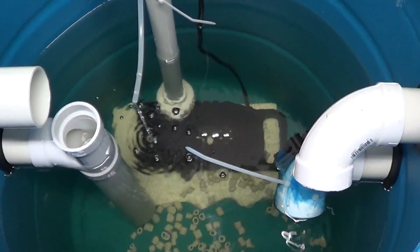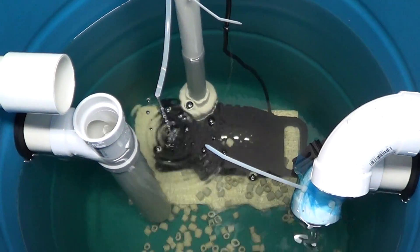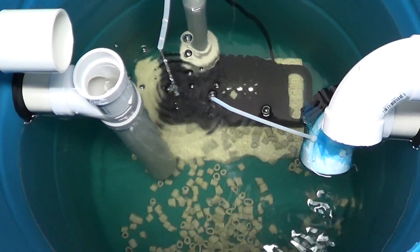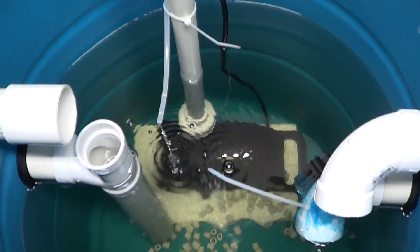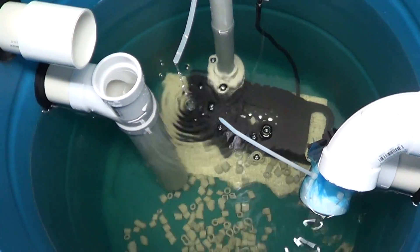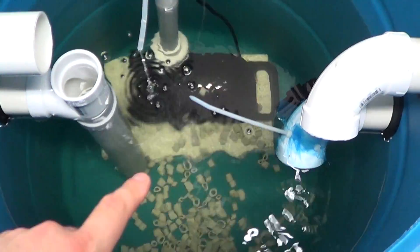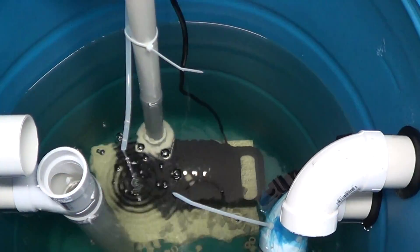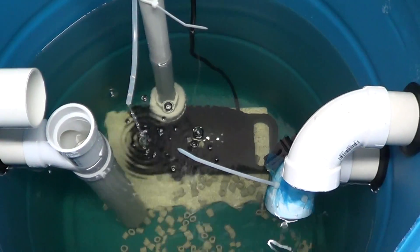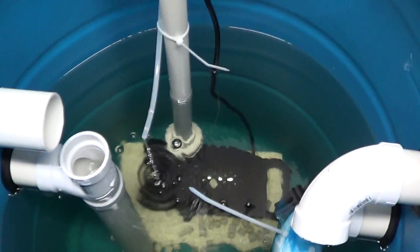This barrel is going to be for bio media. I haven't purchased it yet, but I am going to get K1 media. I don't know how much I'm going to get yet — it's kind of expensive stuff, so I haven't pulled the trigger and made a purchase yet. But I am going to be putting K1 media in this barrel. Hopefully it will fill most of that barrel, and I've got to get a very heavy aeration going to keep that in suspension. But that's kind of the plan.